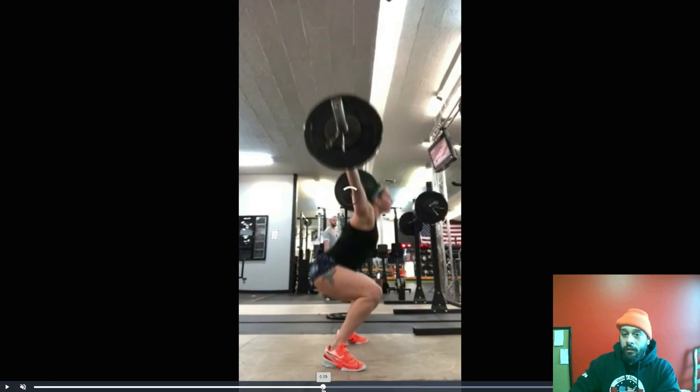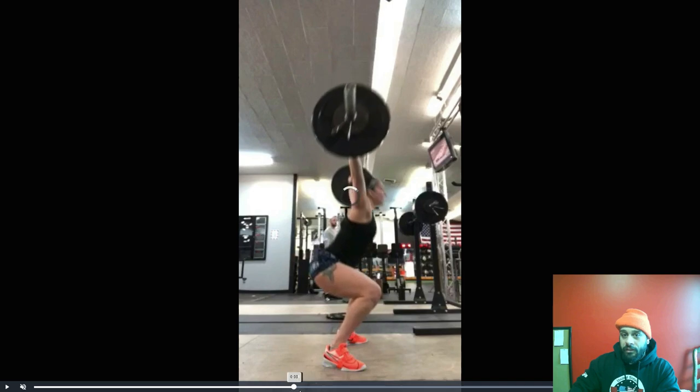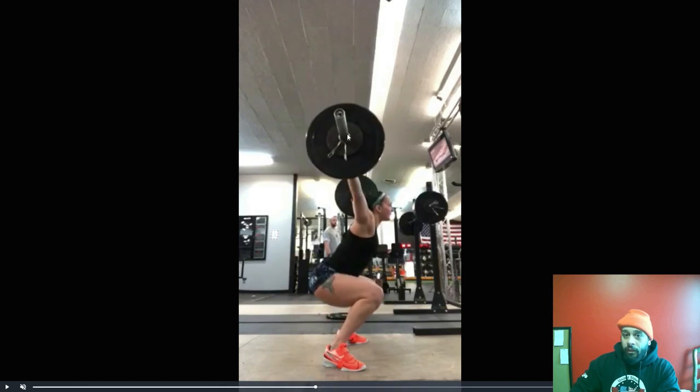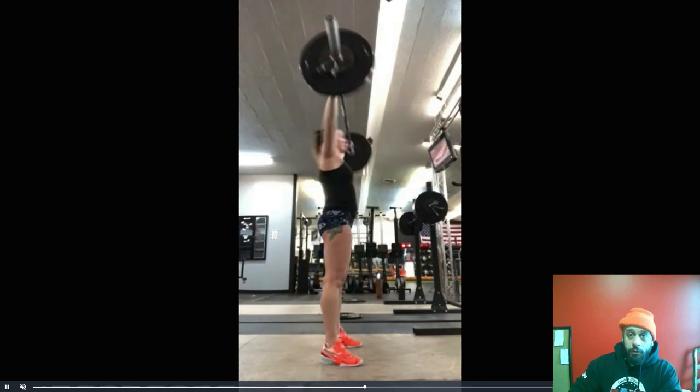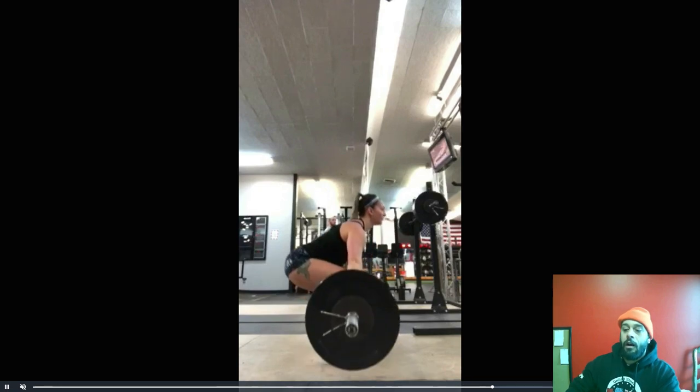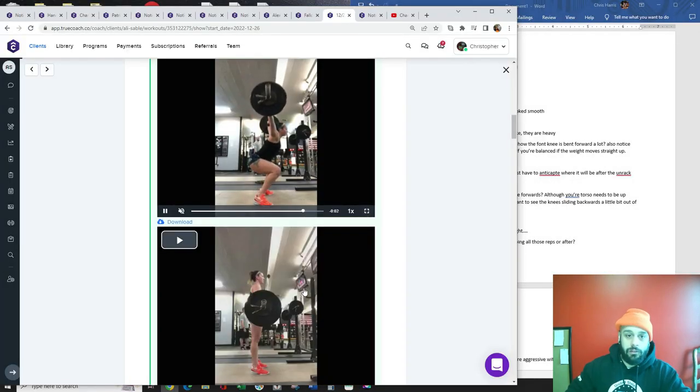You can see how the bar moves backwards — that's coming from your shoulders when it should really just come from your wrist. So when we're doing the overhead squats, be okay with extending your wrists. I think it will actually help your receiving position a lot.